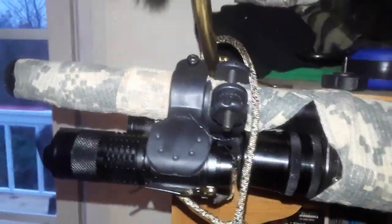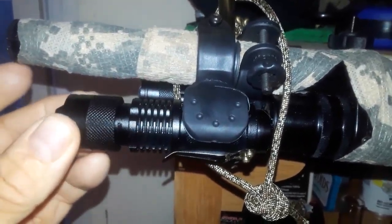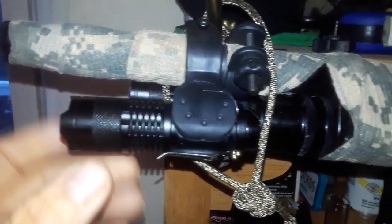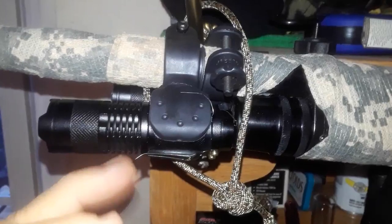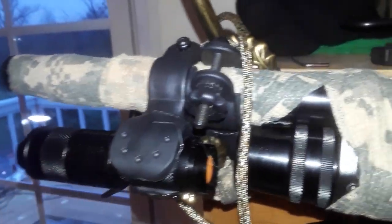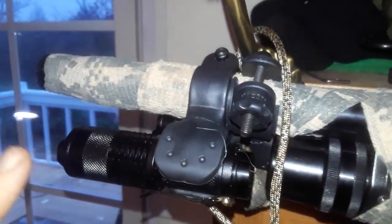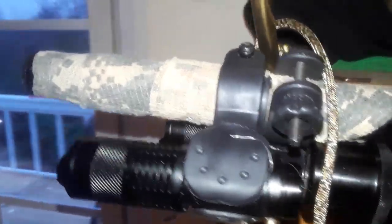They're super bright. They adjust — you can pull this little piece out. They come out and there's a little clip you can put on your belt. At this end they have a push button to turn them on and off. This bracket rotates 360 degrees so you can turn it to the left or right a little bit.